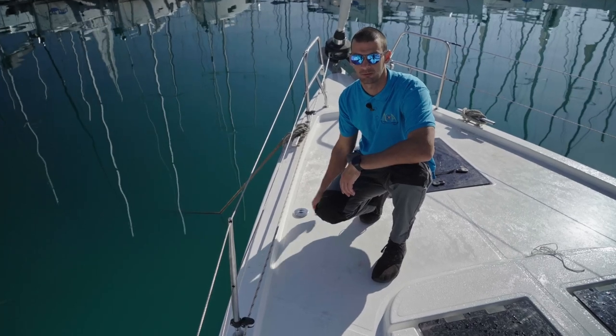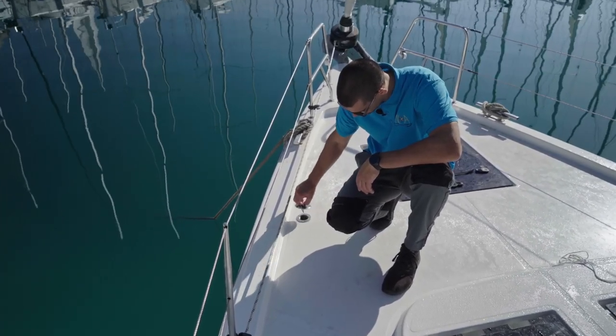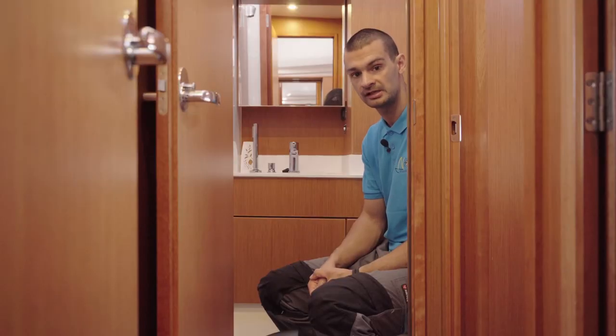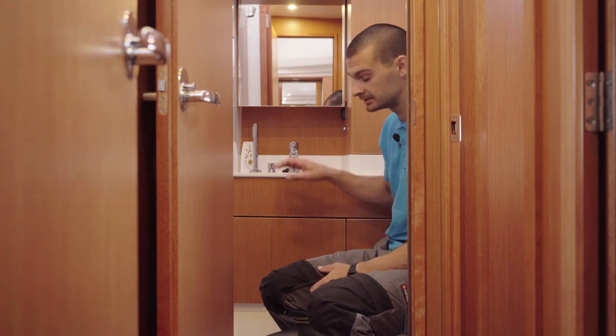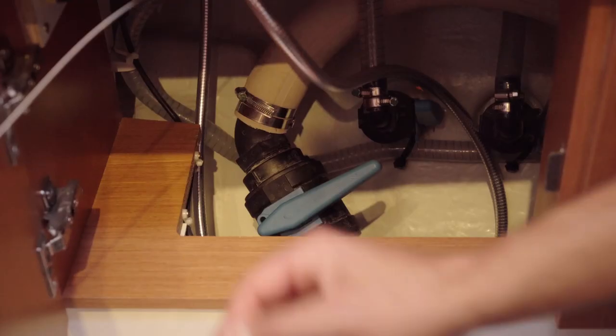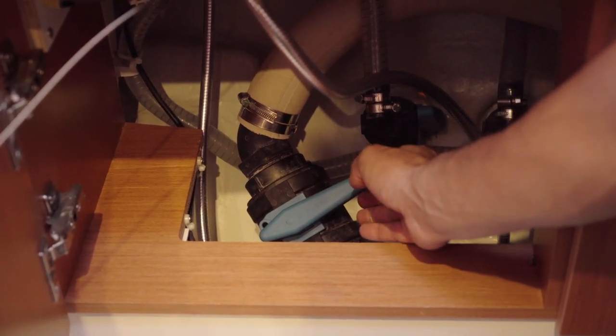Water intake is located on the bow port side of the boat. In all three toilets the base tank valve is located in the same place, under the sink in this cabinet. This is the valve — please keep it closed in all marinas, swimming places, and anchorage places.